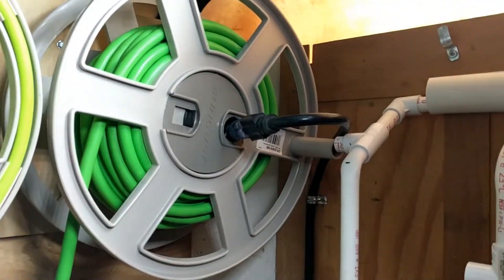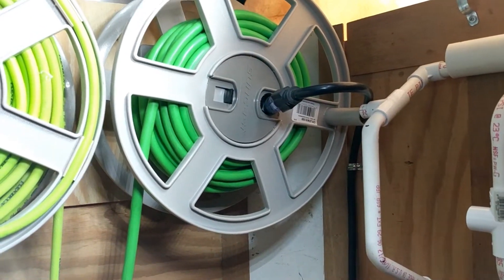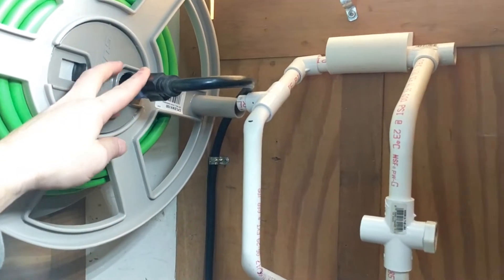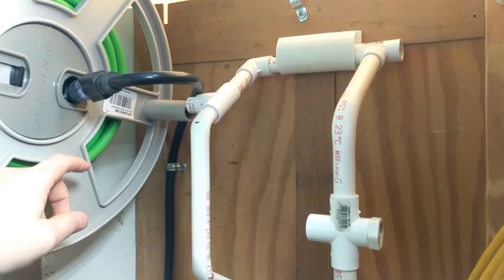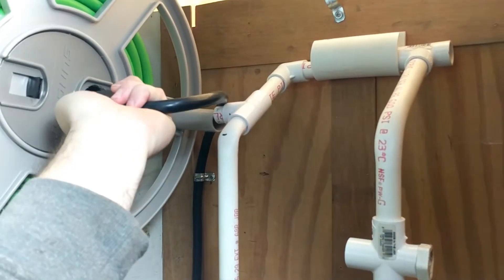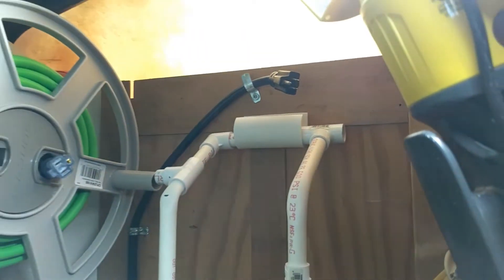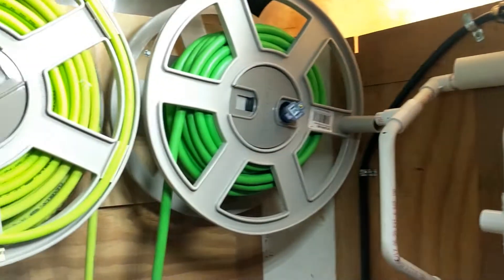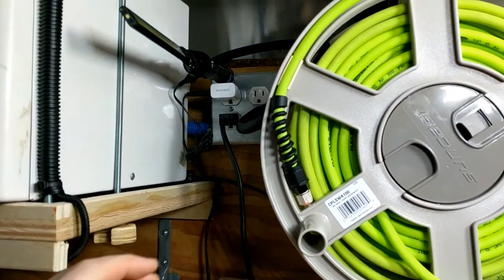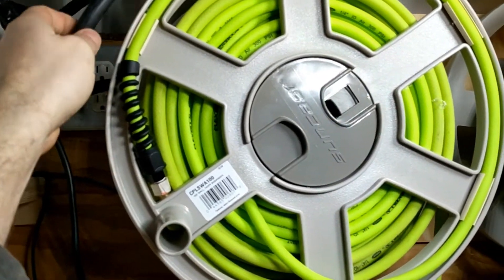I also have this hose reel back here that has a 10-gauge cord on it. I run that out to run my air compressor — my air compressor plugs in right here, or with the three-way I mentioned previously. When it's not running and I need to roll it up, I simply unplug it, and I've got a hook back here to keep it out of the way so I can spin that handle. Having this cable over here now gives me the option of plugging in on both sides.